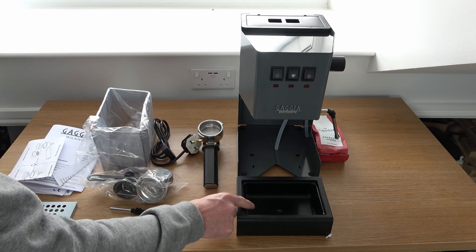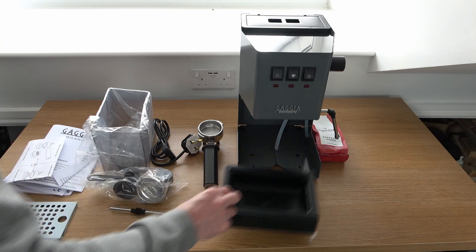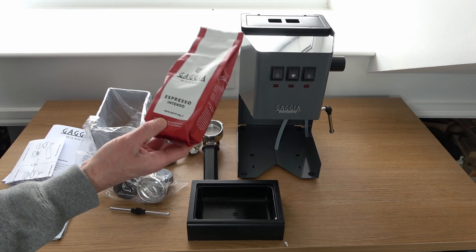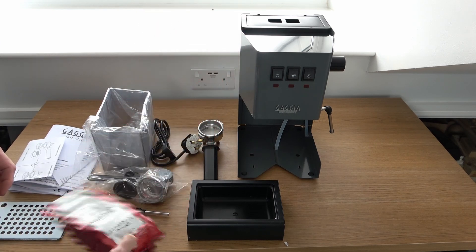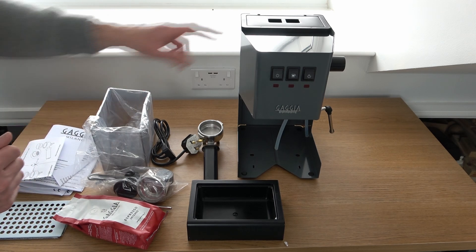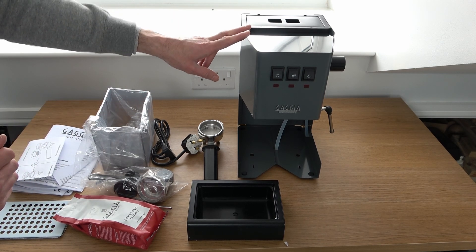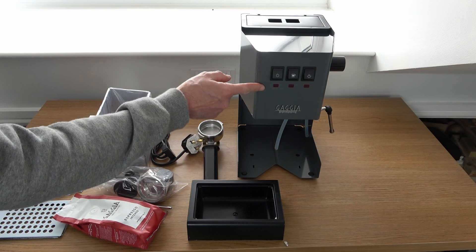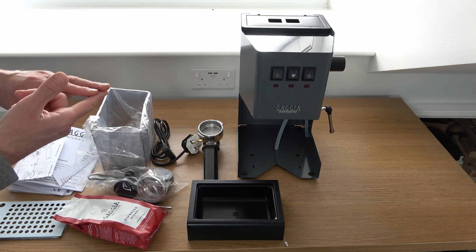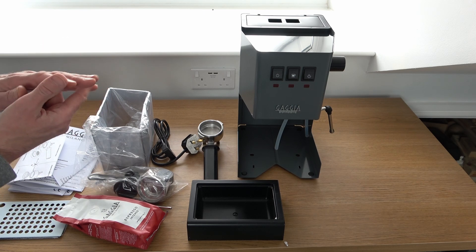We've got the water drip tray, and with Gaggia Direct they're currently offering a free bag of Gaggia 250g coffee. And then obviously we have the machine itself. Something I didn't mention earlier is this one has come from the Classic Colour Vibes range — I chose the grey colour. You can currently get this, I believe, in red, white, navy blue, black, grey, and the original stainless steel.